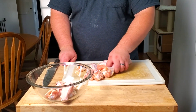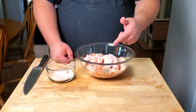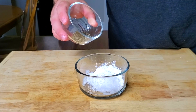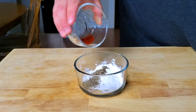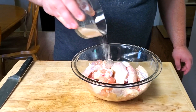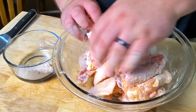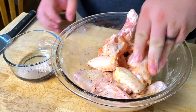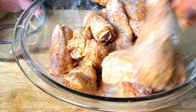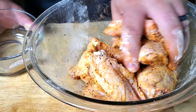Now we're going to toss our wings into a bowl and get our seasoning on them. I have two pounds of wings and this seasoning concoction I made: two tablespoons of baking powder, one teaspoon of salt, one teaspoon of black pepper, half a teaspoon of garlic powder, half a teaspoon of paprika, and a quarter teaspoon of cayenne pepper. Sprinkle this over the wings for a really nice even coating — dump about half, mix it around, then add the other half. The baking powder is going to help get our wings nice and crispy. This seasoning is good for about two to two and a half pounds of wings.